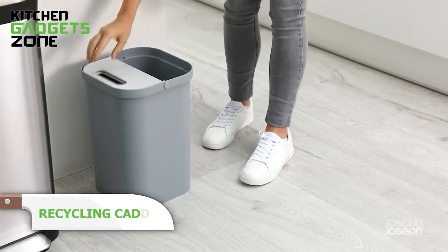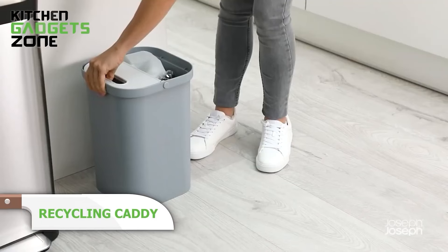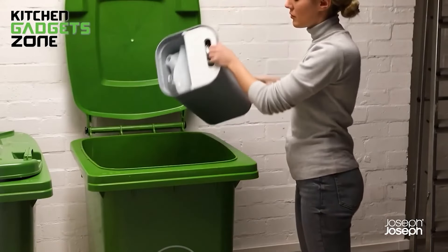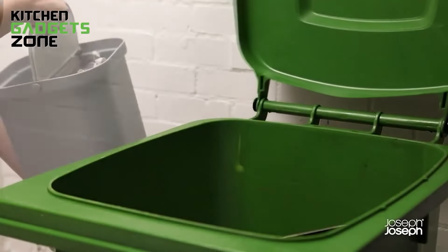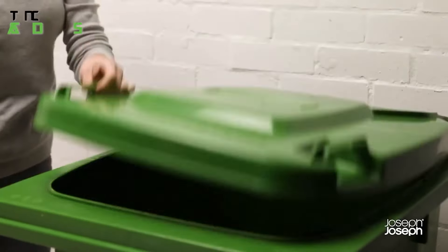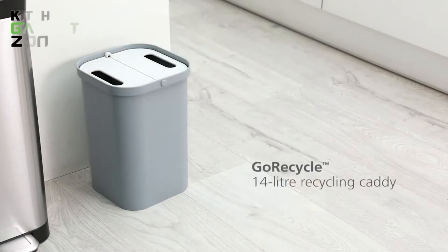Make recycling a breeze with this dual compartment caddy. It allows you to separate different types of recycling, such as glass and paper. The lids close to hide unsightly waste, and lifting them creates a convenient carry handle. Each side can be emptied independently, making sorting and transporting recycling easy. With a 14-liter capacity, it's perfect for managing household recycling efficiently.